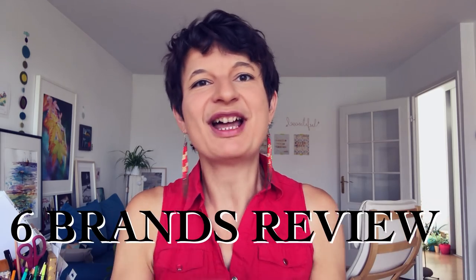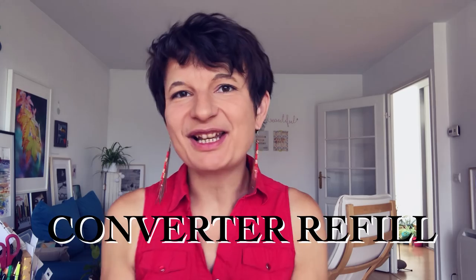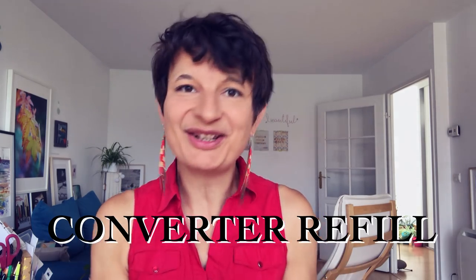I am going to share my experience with six different brands about trying to find a nice waterproof ink suitable for fountain pens. I will also show you in this video how to refill a fountain pen with a converter. Following my last video about my favorite pen for drawing, the Foudenib fountain pen — first important thing: you need a converter to be able to put the ink of your choice in your fountain pen, because cartridges are such a restricted choice.